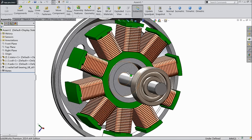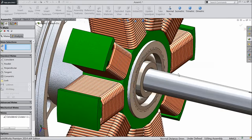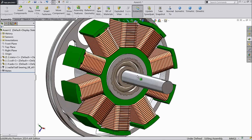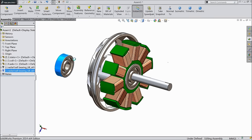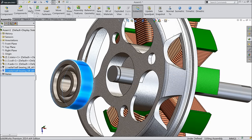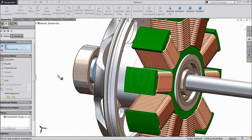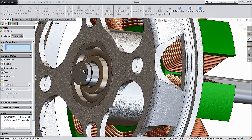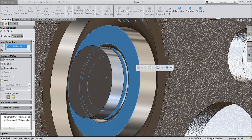Select inside face, mate, rod — select backside of bearing. Now press control key and copy one bearing. Choose this bearing, select inside face, mate — co-centric relation. Inside face and backside face of bearing. Select this face and this face — coincident.